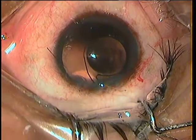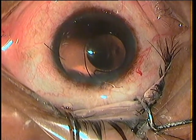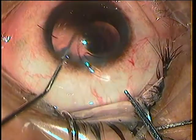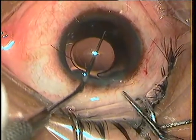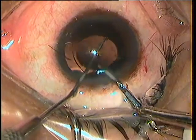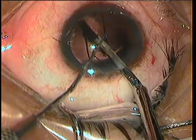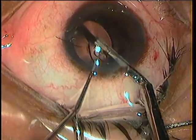Deepening the anterior chamber further. I am using Vannas scissors to cut the lens, with a Kuglen's hook to stabilize it from the other end. The biggest problem here is that if you want to take a bold cut, you will have to open the blades more, and the posterior blade is quite likely to damage the posterior capsule. I cut the legs just halfway to the center.